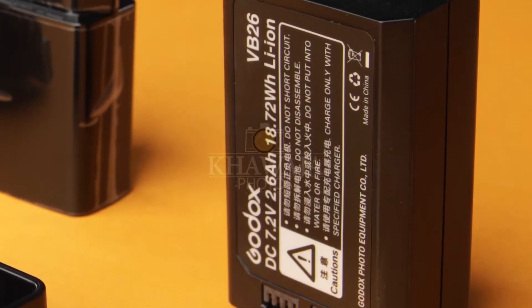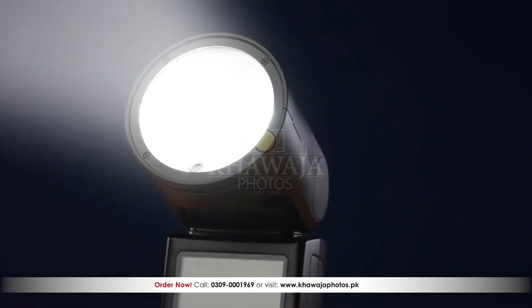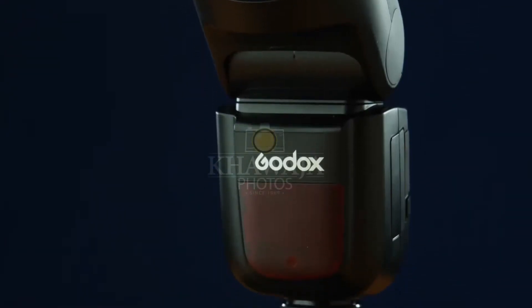The V1's battery is 2600mAh, which can deliver 480 full-power flashes. This flash can be used both off-camera and on-camera.